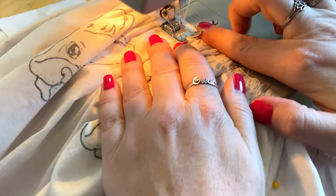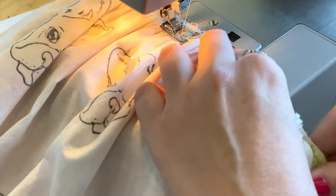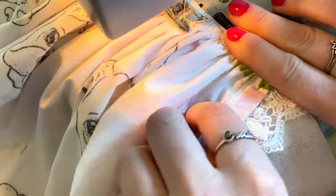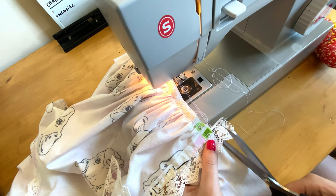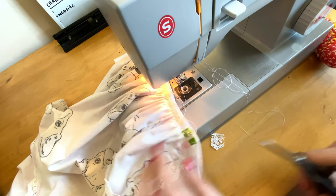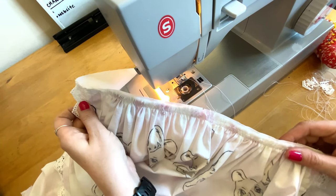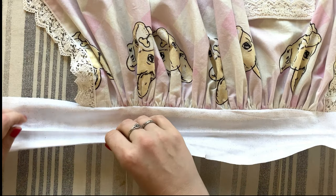Pins can get hidden easily in gathers, so go nice and slow so you don't accidentally sew over any pins. I left a little extra lace hanging on the top of the apron sides so it gets cleanly trapped into the waistband as I sew. Once the gathering is sewn, trim the tops of the lace and trim off all the extra basting threads. This is what the gathering sewn to the waistband should look like — nice, even, and clean. Our apron is really starting to take shape with only a few steps left.